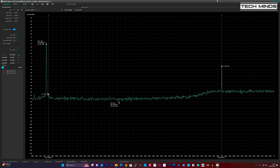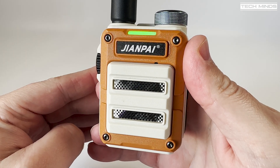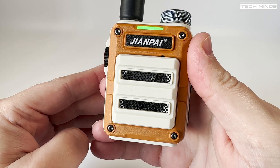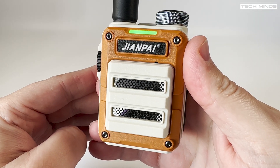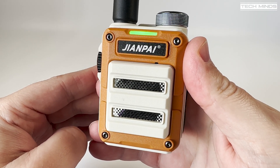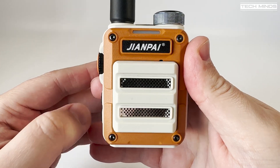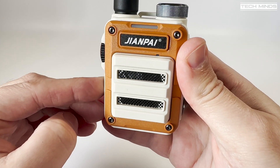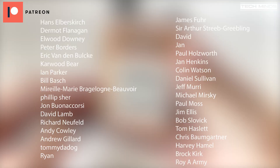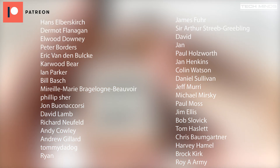That's also the same on the 70 centimeter ham band around 434 megahertz, so just be wary if you're using this radio on the ham bands. With its USB-C charging and small form factor, it's the kind of radio you just chuck in your backpack and head out for the day to stay in contact with loved ones or friends. If you like the look of this radio I'll leave a link below. Until the next video, stay safe, thanks for watching.